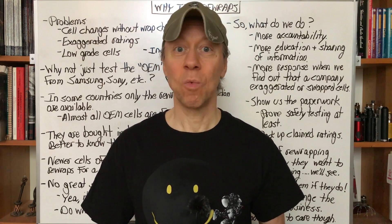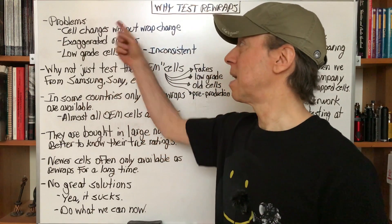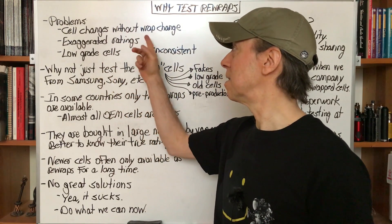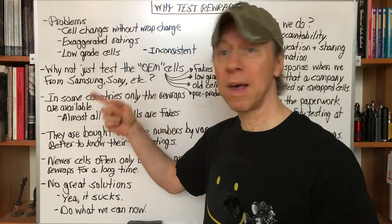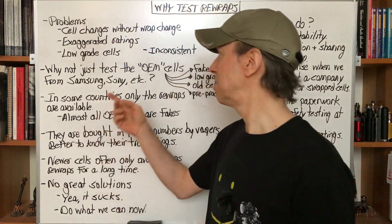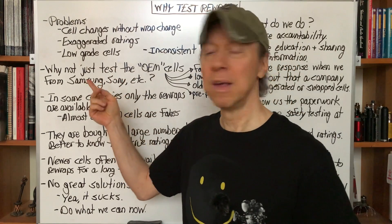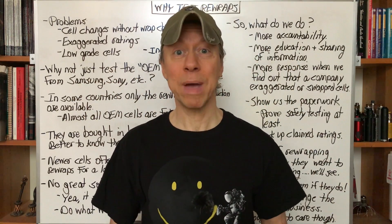A question I often get is why do I still test them? Considering all the problems that we have — the cells can change without any notice, preposterously exaggerated ratings on some of them, low-grade cells, inconsistent performance — why even bother with them? Why not just test the OEM cells from Samsung, Sony, Panasonic, Sanyo, and all the other big-name manufacturers?